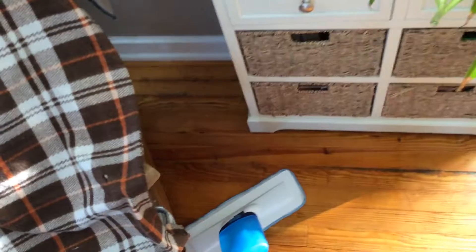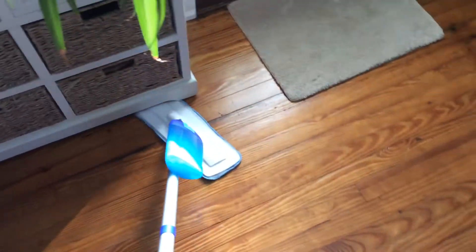All right, I haven't done the living room yet, and then I'll show you the dirt picked up. And even this is a very low piece of furniture, so being able to get under that lip to actually clean underneath and get some of the dust is really nice.